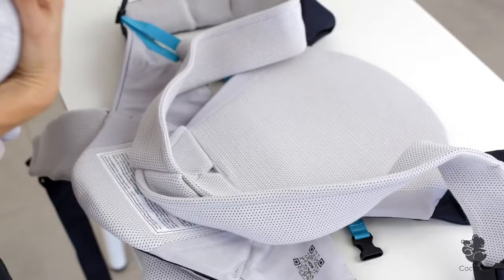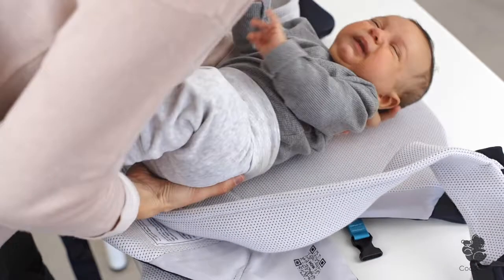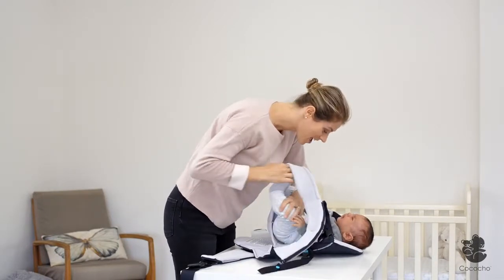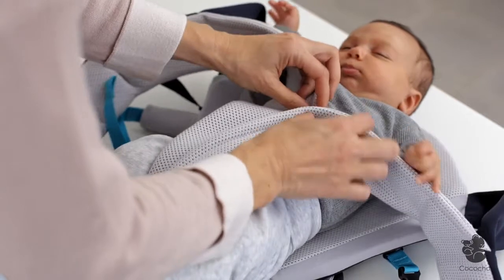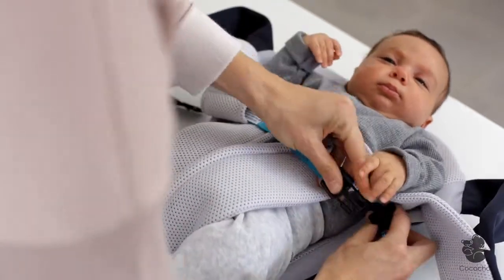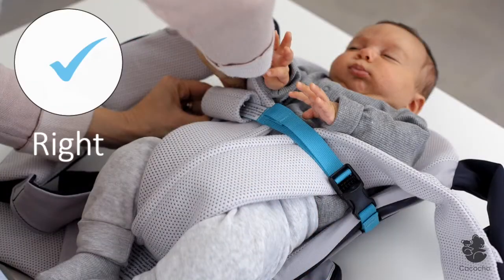With a newborn, gently centre your baby on the carrier. Your baby's head should be positioned on the carrier. Insert your baby's legs through the V-harness, one leg on each side. Close the baby security strap while keeping your baby's arms free.